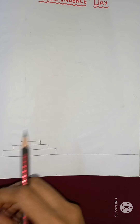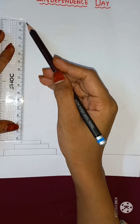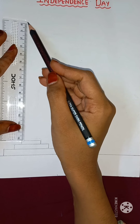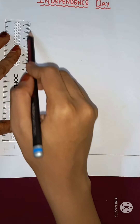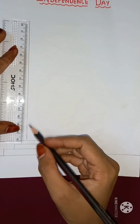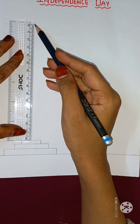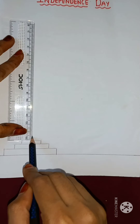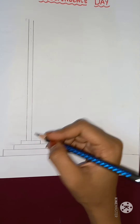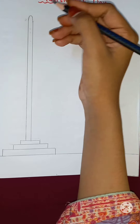After that, I am going to draw our pole. So children, look over here. I am drawing a pole for our flag. Okay children, so I have drawn the pole for our flag.